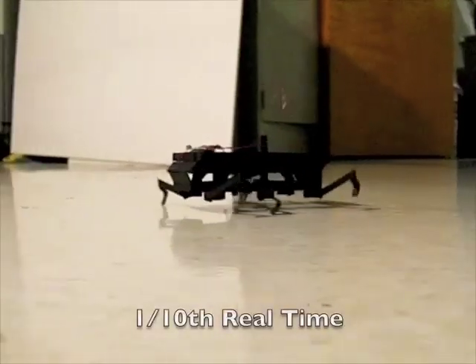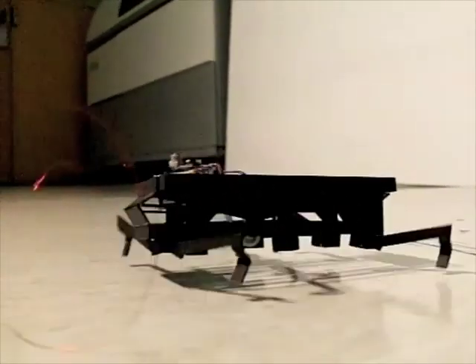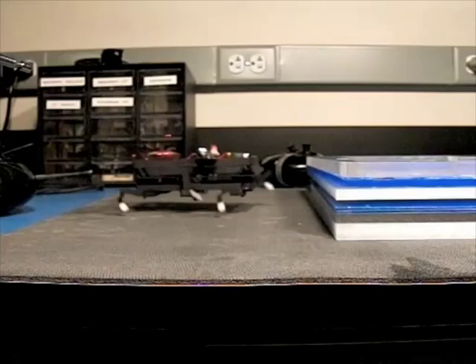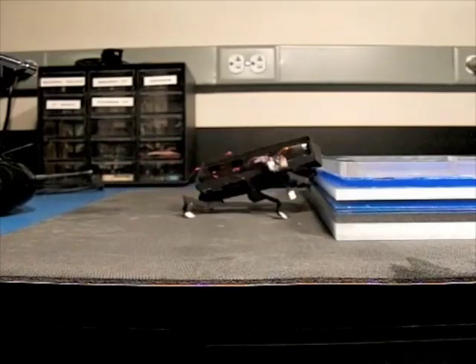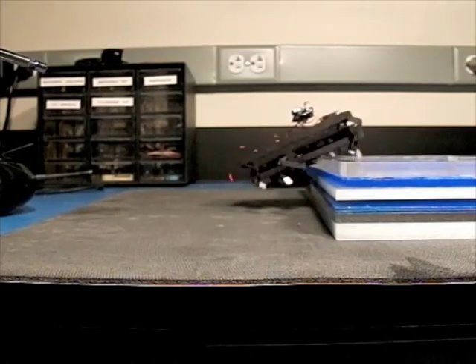In video slowed to one tenth real time, the dynamics of DASH are better observed. Different leg designs can easily be interchanged on the same body, and the space of possible leg designs is still being explored. DASH is able to climb over obstacles taller than its own body height, thanks in part to its high power-to-weight ratio and dynamic gait.